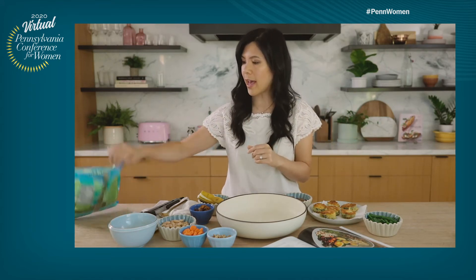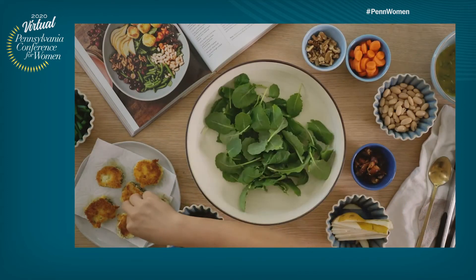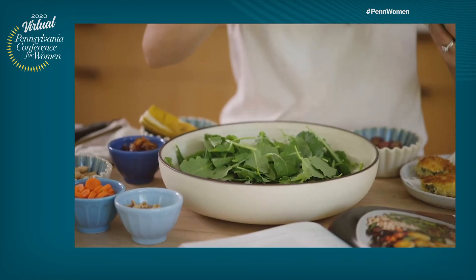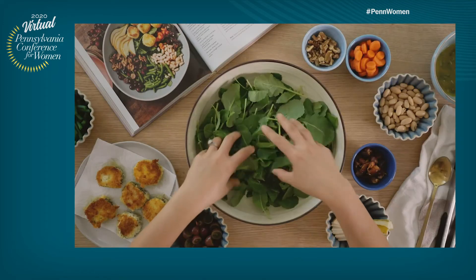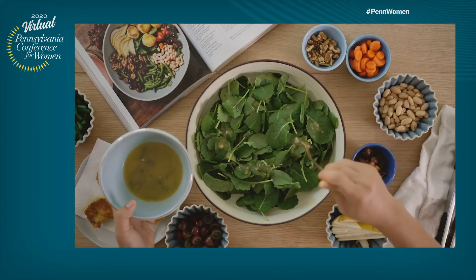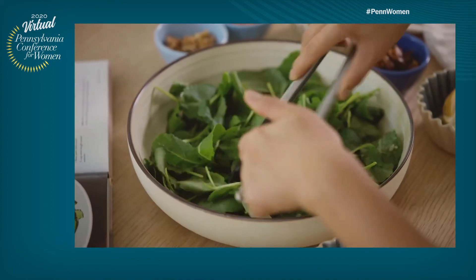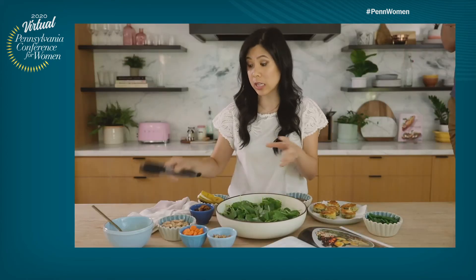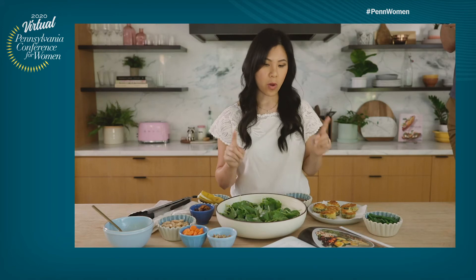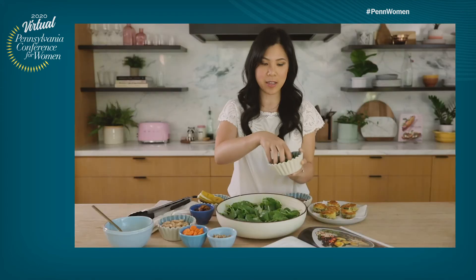First, we are going to be adding some baby kale. A bag like this should be really good for entertaining. I'm going to take a quarter cup of our dressing and just drizzle it on top of the kale. Just give it a quick toss and mix everything together. I like using kale for this because it's a heartier leaf and it can withstand the dressing — it won't get wilted fast. Now we're going to add all of the accoutrements. I have some already cooked green beans, about a cup. Just place it right over here.